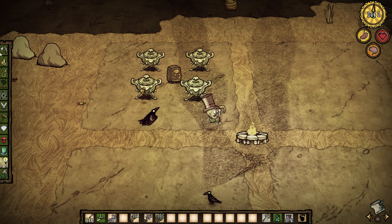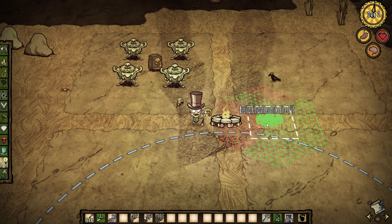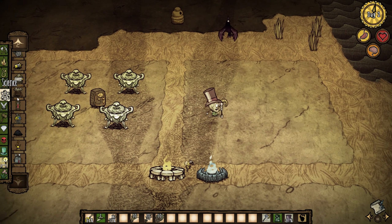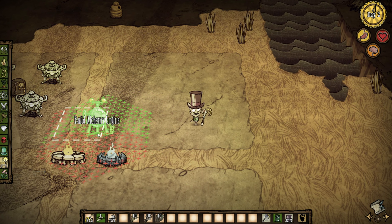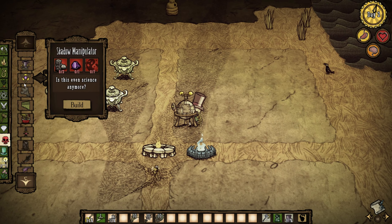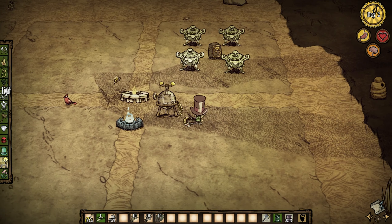Right here you're going to want to place your endothermic carpet. I know it's not really symmetrical, but that's why I normally use it. Now if you want to have another ice fling pneumatic here you can, but you're going to need the better ice fling pneumatic mode that lets you have a fling pneumatic next to your campfires.